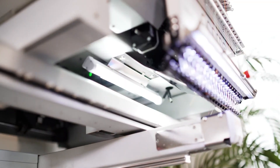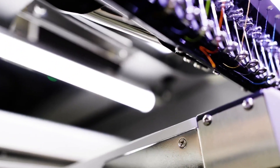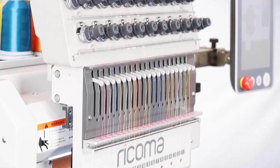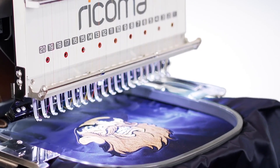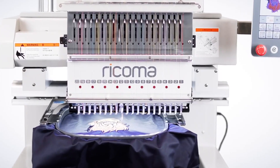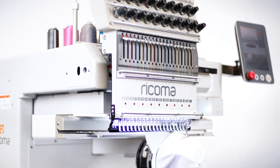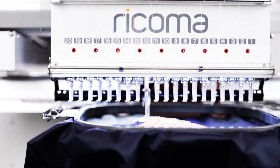Enjoy a wider field of view and better visibility during threading and maintenance with the machine's double LED lights and front LED lamp. From construction to performance, the MT single head delivers quality, versatility, and speed to embroidery business owners so you can become profitable from the moment you start. Experience the 20-needle embroidery machine changing the game — the revolutionary MT2001.